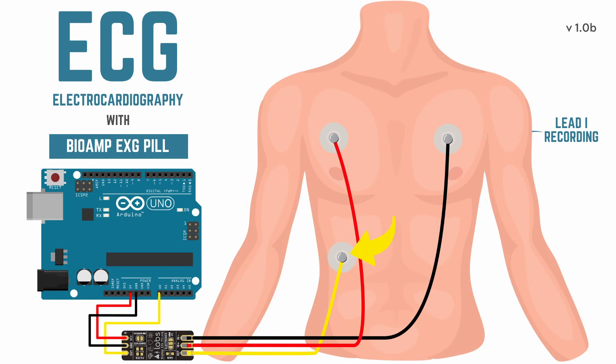Here we can notice that the reference is on a different bony part, but it's not much different than the palm – it's just important that it doesn't interfere with the heart signals.